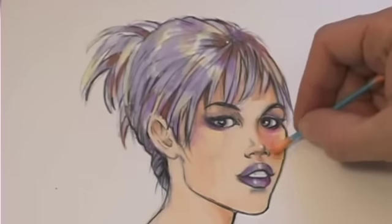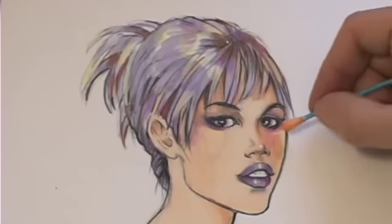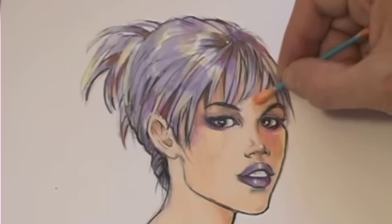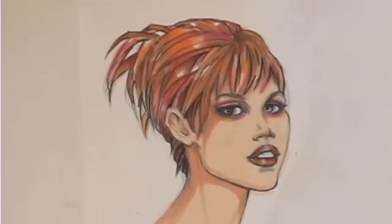I still want that plane to be a bit stronger in tone, so I'm adding a little bit of a pinker tone. This is a rendering I did earlier that's a much warmer rendering.